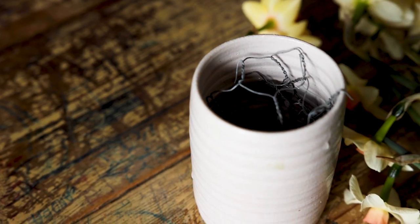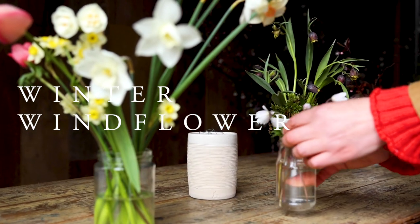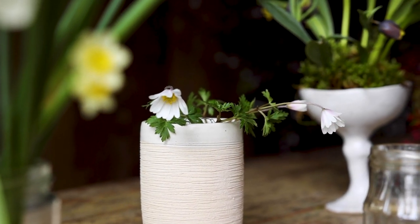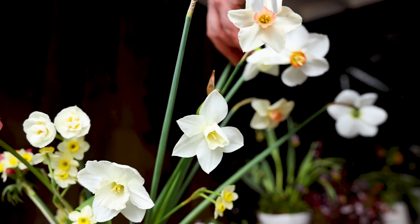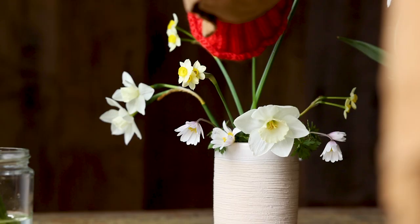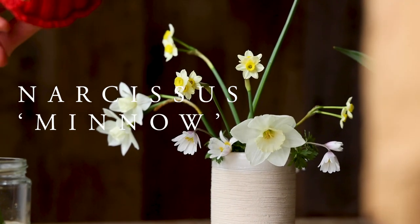For my next arrangement I'm using a small ceramic tumbler with a ball of chicken wire inside to support the stems. I tuck some anemone blanda in low down — they've got very tiny, short, skinny little stems. And then a few varieties of narcissus. We love this one, minnow, which is tiny and such a cheerful little chap.